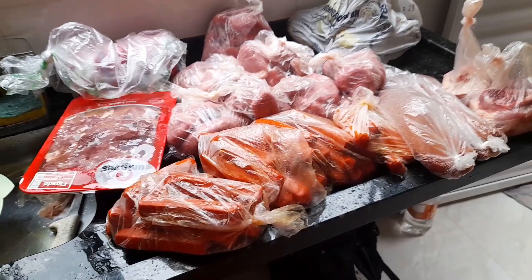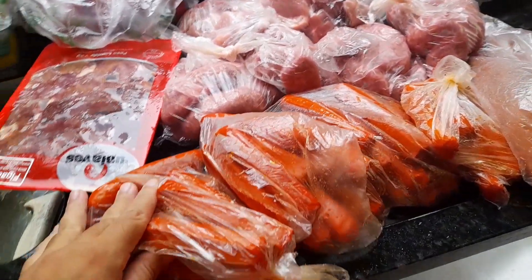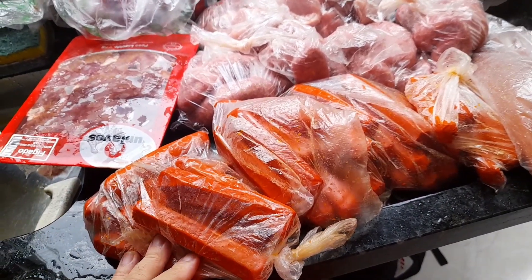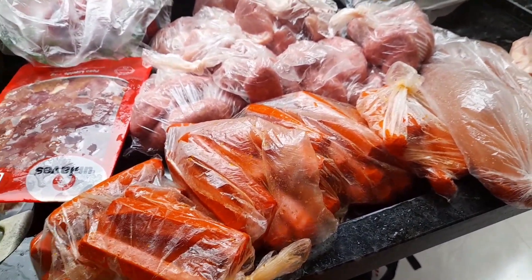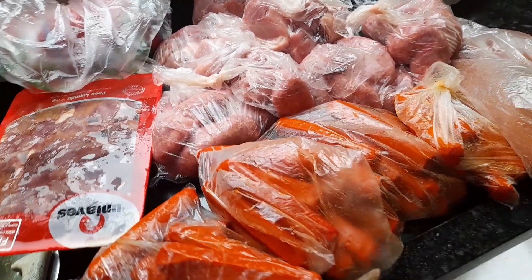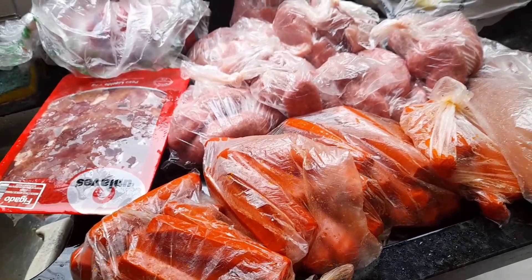Oi pessoal, quem é vivo sempre aparece! Eu voltei aqui para mostrar para vocês eu separando a carne que Elias, meu marido, comprou hoje. A gente compra por semana, de quando vai acabando. Às vezes não gastamos tudo na semana, mas fica, e depois a gente compra mais e vai indo.